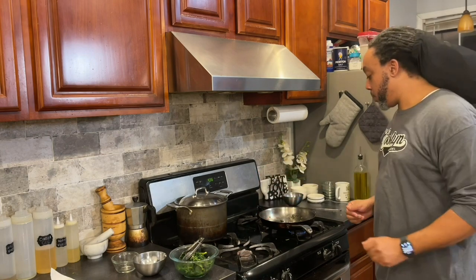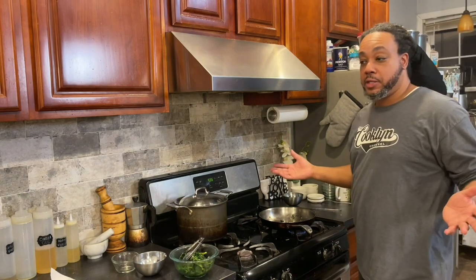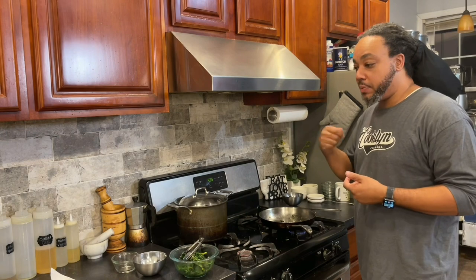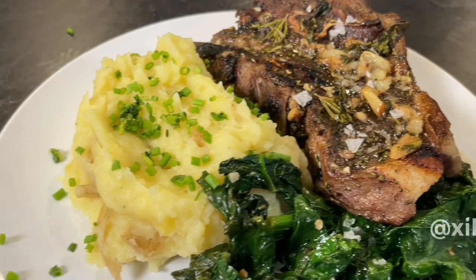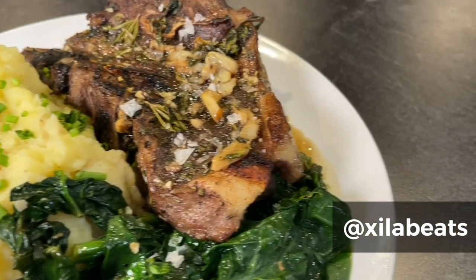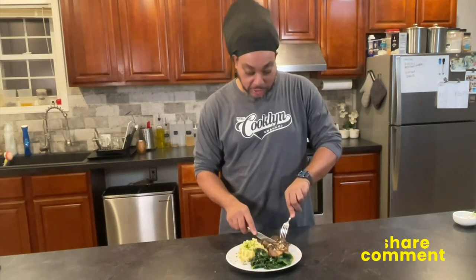Spinach is here, taters are here, lamb is here — we're about ready to eat. All done. I took the liberty of plating up. There's no medium-rare slicing reveal or anything because, like I said, these shoulder chops are meant to be cooked a little more done. Let me just give us a taste.